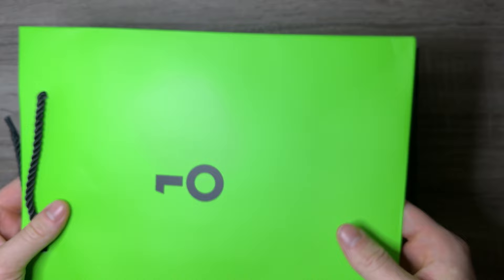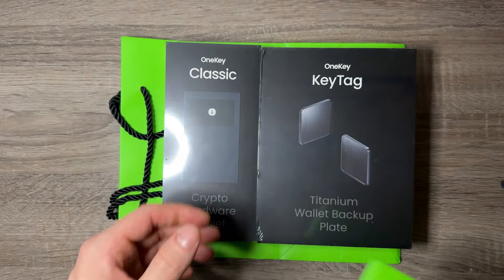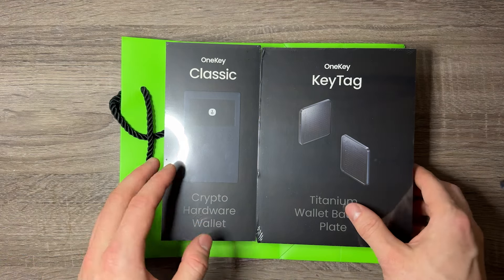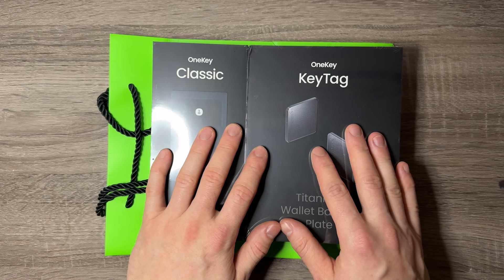There's nothing in the bags but they're pretty neat — I'll probably reuse them as gift bags or maybe give this away to a family member or friend. I'm excited to unbox these today and I will have a discount code so you guys can get a discount on these.